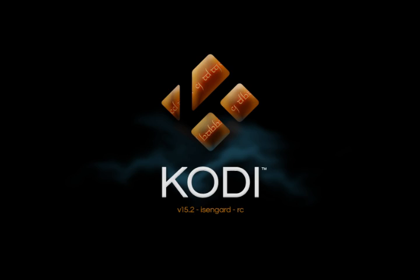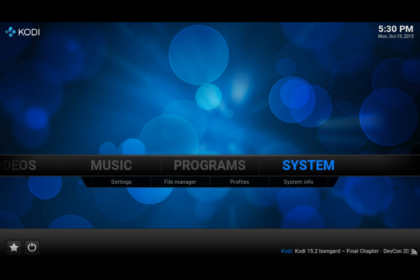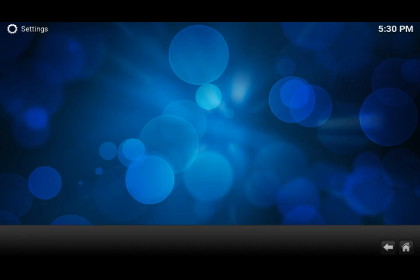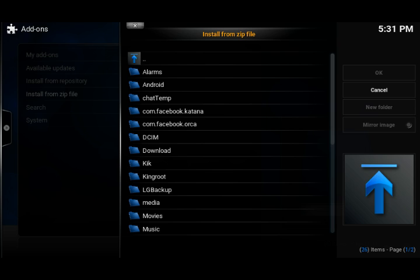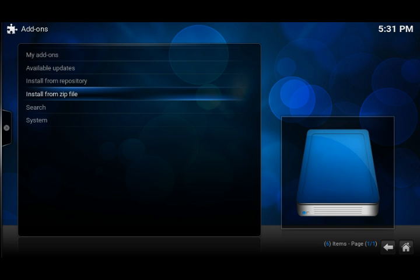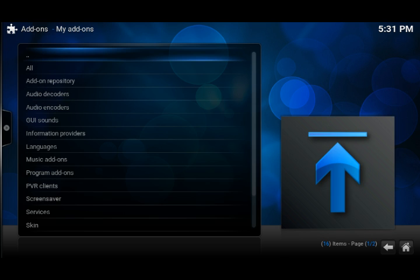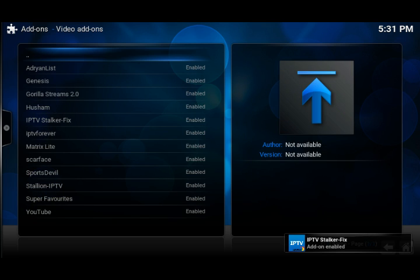Let me get into Kodi real quick. I'm going to show you a new IPTV stalker fix. You do not need a MAC address. Let me show you — I'll download the link for you. I'll leave the link in the description. Just give it a little bit to load up. All right, there it is.